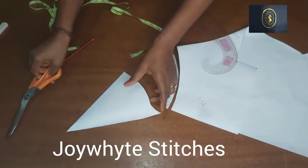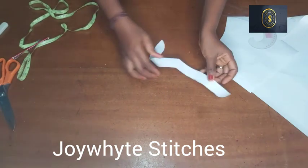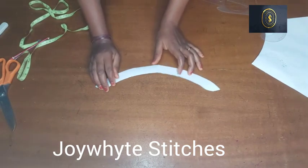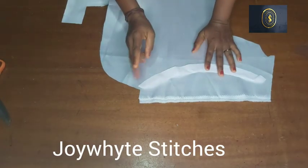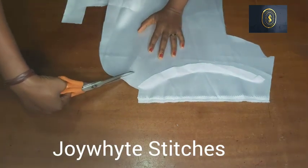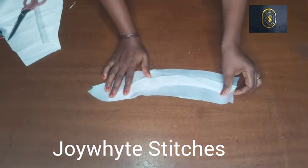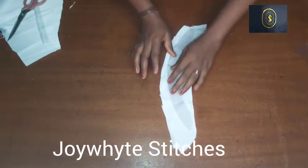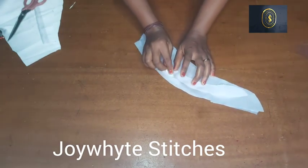I'm going to use this paper pattern to cut on my stay, exactly on my stay. After cutting on my stay I'll place it on my fabric. I've cut out my collar stay, and now I'm going to cut it out following the curve, leaving out some inches for seam allowance. You're going to be cutting two pieces of fabric for the collar.